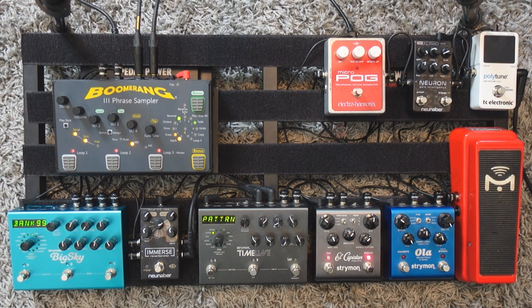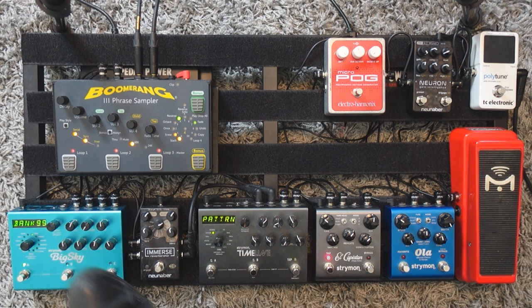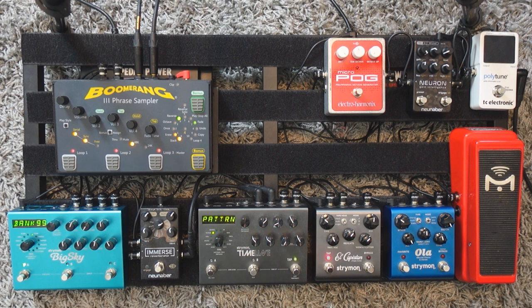Then we're gonna add some reverb to get more sustain and more depth. I'm using my Strymon Big Sky here, but what matters is that you have a very, very long reverb. In my case, it's a decay of about six seconds, and the mix of the reverb is at noon.